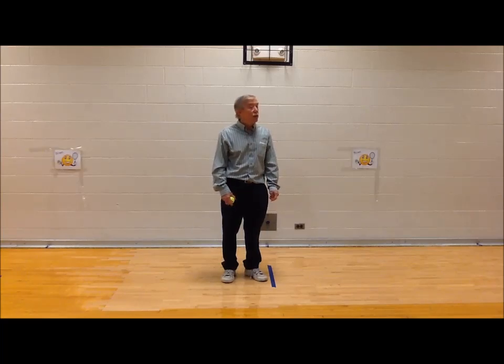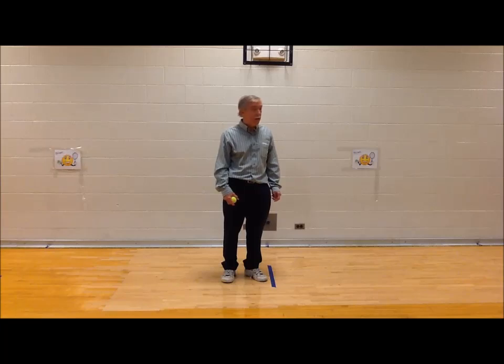The next one is overhand throwing. I want to see you throw the ball hard, straight ahead. Watch me.